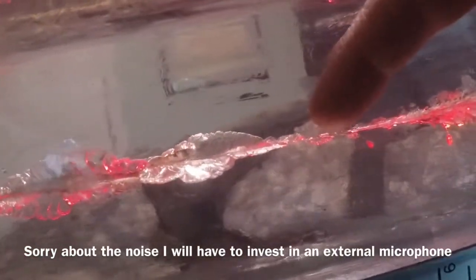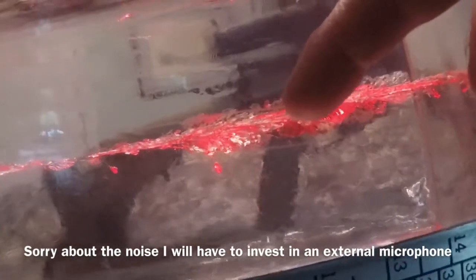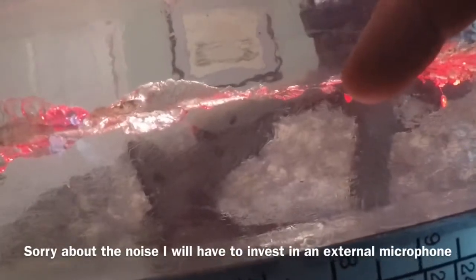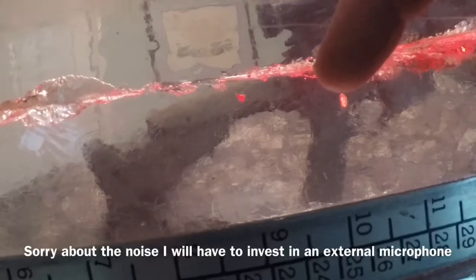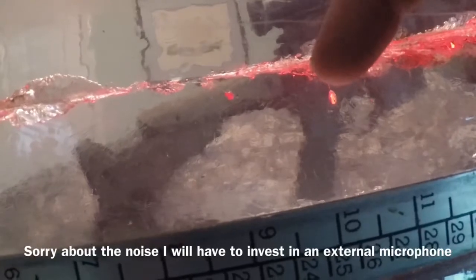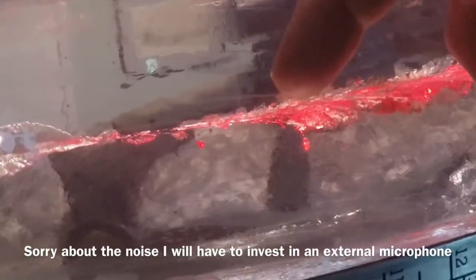That actually happens when the projectile enters the gel, creating a temporary wound channel — it opens up, draws air in. The entrance seals off before the bullet gets a chance to leave the end of the ballistic gel. As the gel collapses on itself, it creates high pressures and the gas actually combusts. I believe that allowed the bullet to travel through that section without impacting. As it started to collapse again, you can see it created another permanent wound channel here. After that, it dropped the tip — it was carrying that tip all the way through. That little red dot at the bottom is actually the base of that hard plastic tip, which doesn't normally come out unless the bullet expands.